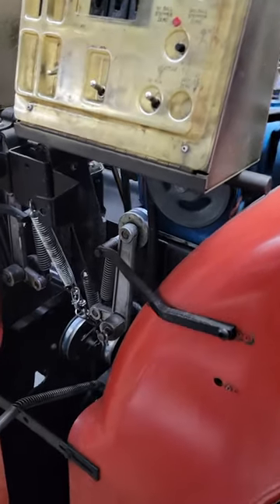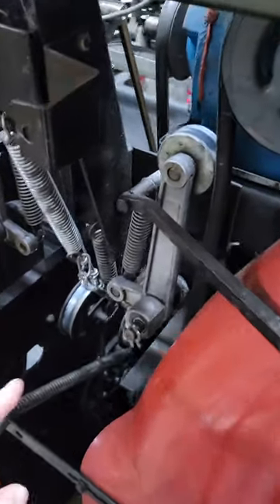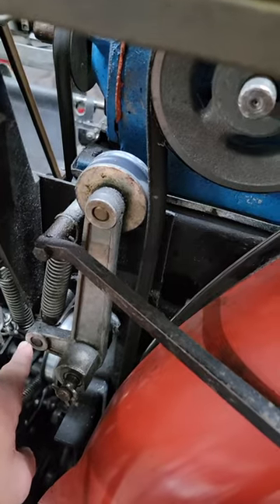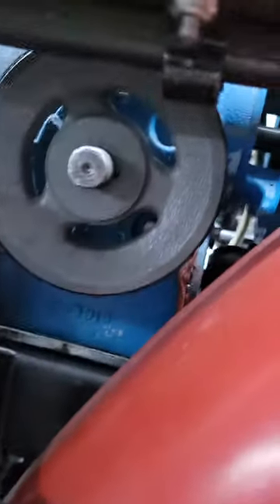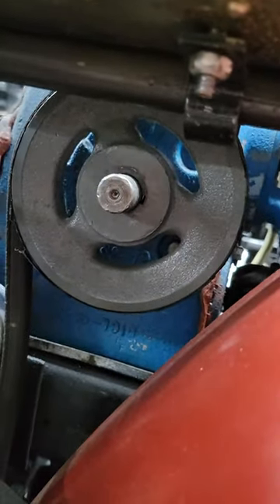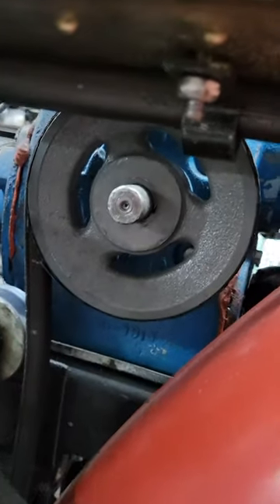When you go to change a pinwheel belt, there are a couple of things you have to do. First, you're going to have to remove this spring so that this tensioner slides back. Sometimes you can get the belt back up underneath this area, but if not, you can take these bolts out on the back, lift this up a little bit, and slide that in.